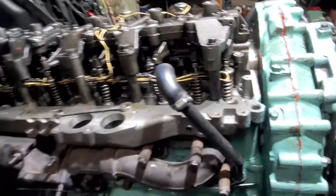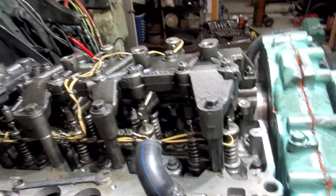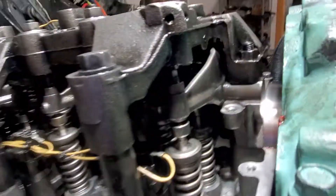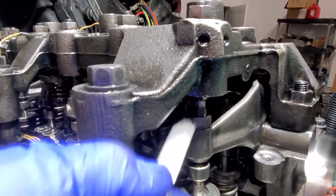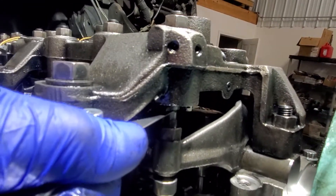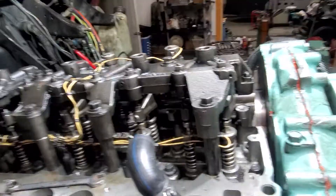So now I rotated the motor, and I'm going to go ahead and do the exhaust settings on number one and number six. Your feeler gauge, if you've never done this before, it's going to go up right in that area — right underneath that. I'm going to put you on pause and do both sides and then we'll see how it goes.